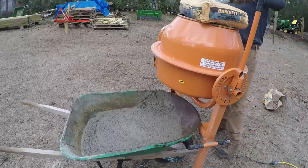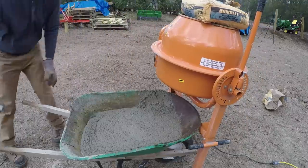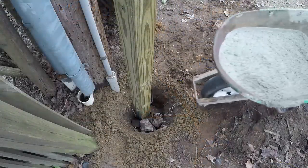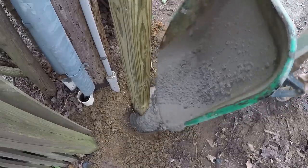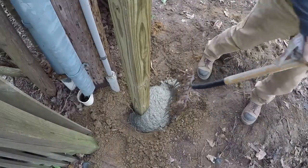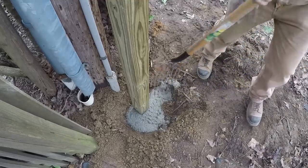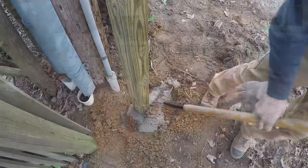The assembly of the cement mixer is quite difficult. The biggest problem I had when putting this together was that the labeling of the bolts in the instructions were not completely in sync. It was almost like they had a later printing of the instructions, and the bolts, nuts, and screws needed were labeled a little bit differently. That's what I struggled with the most.